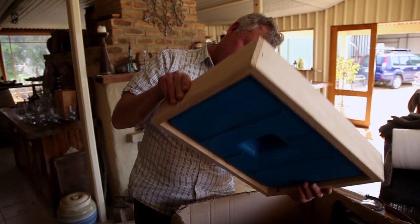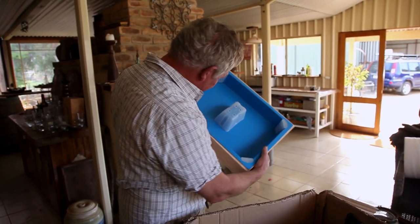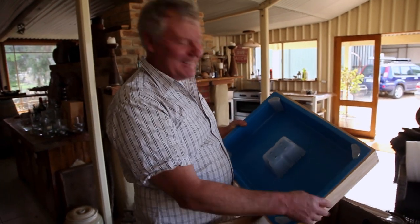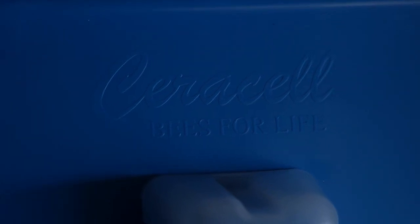What does that say here? Made in New Zealand. Bees for life - now there's a cool little saying. I like that. Bees for life from our Cirrusel friends.